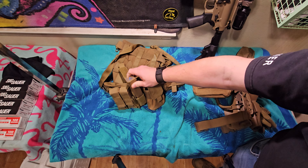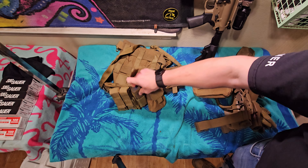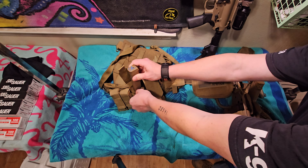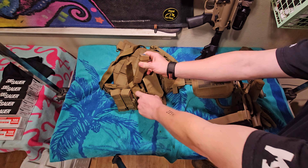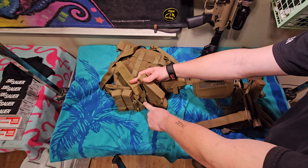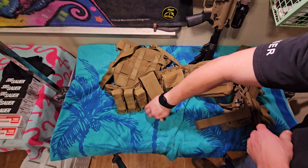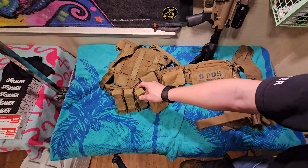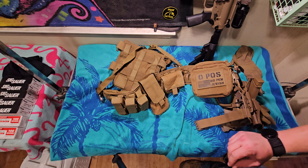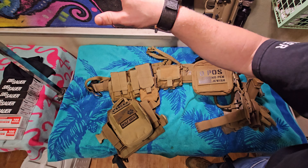These are super basic Velcro pouches. They don't have the tension to hold a magazine without the Velcro. To get a Glock 19X mag in there — or even a Sig mag that carries over 17 rounds — you're going to need to extend the top just to get it closed. The downside is you have this Velcro back here that's kind of exposed, so if you rest your arms along your belt like I do, you're just going to tear up your forearm. This was like $8.